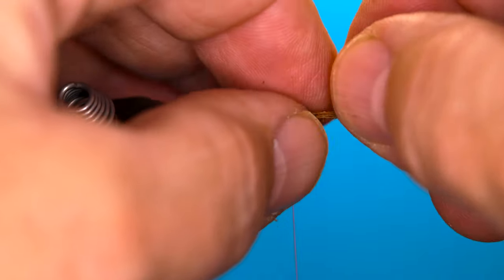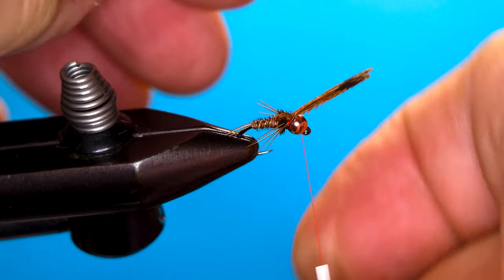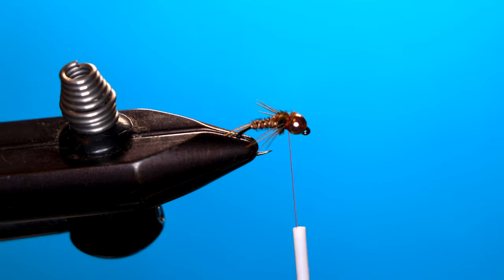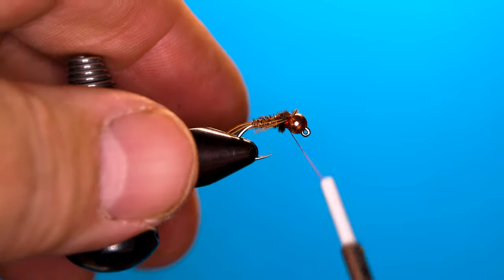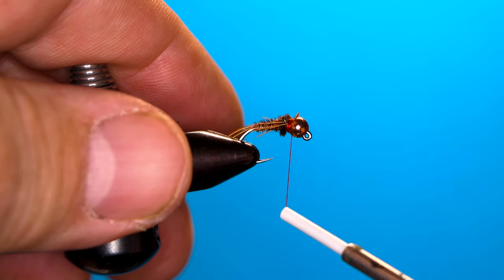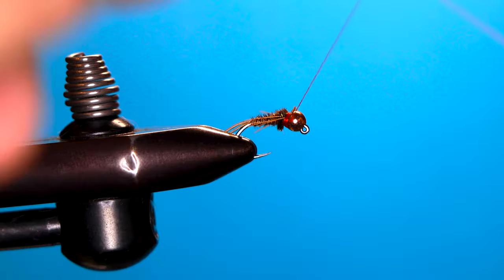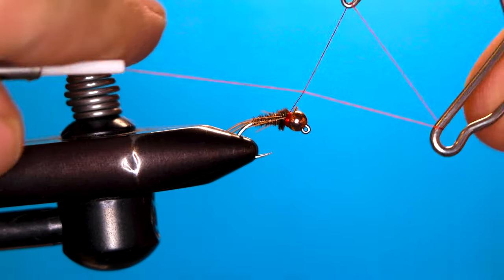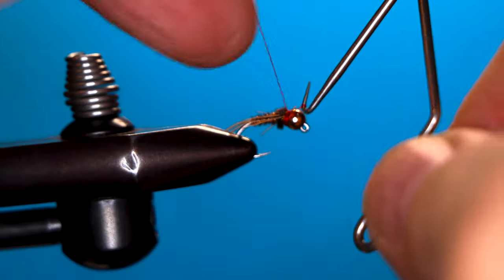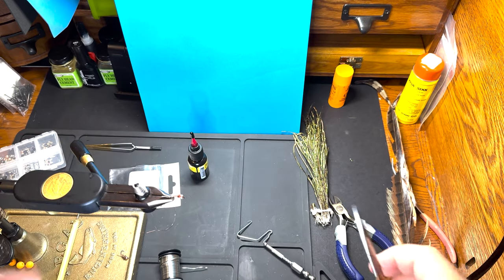Bring the wing case back down, catch that, and trim that. I'm going to use red thread to make a little hot spot, then whip finish and trim that.